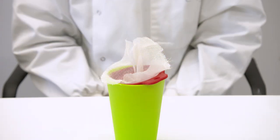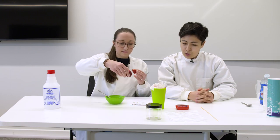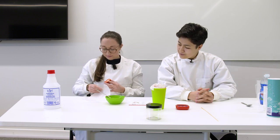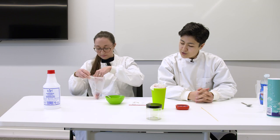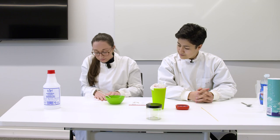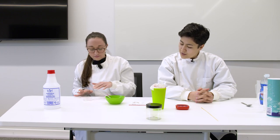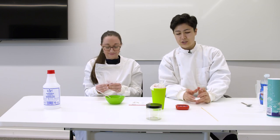Cut the green stems off of the strawberries. Put the strawberries into the ziplock bag. Push out as much of the air as you can and seal the bag. Squish the strawberries in the bag using your hands for two minutes. Use your timer.